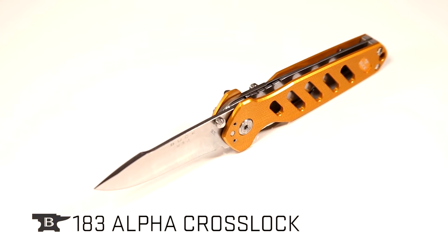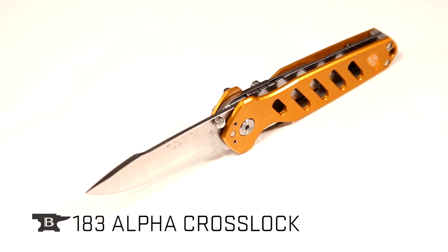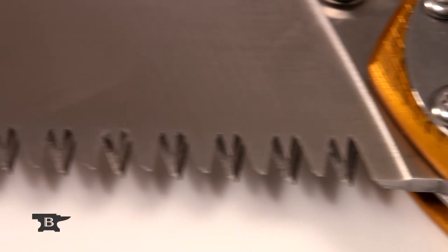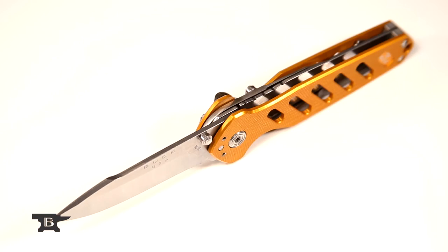The 183 Alpha Cross Lock puts two versatile tools in your hand at once. The 3-inch 420HC stainless steel spear point blade and 3-inch tapered cross cut saw with integrated gut hook create an effective multi-functioning hunting knife.